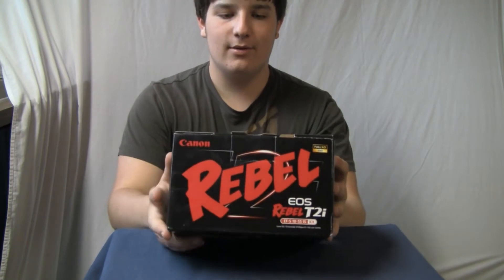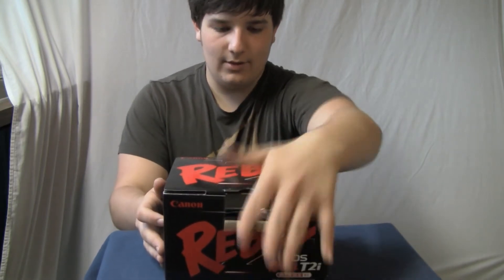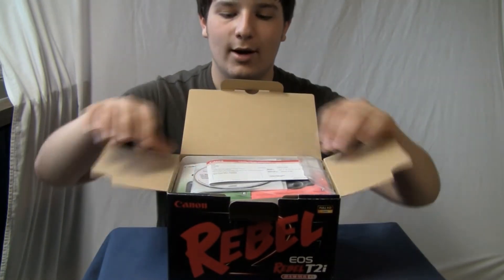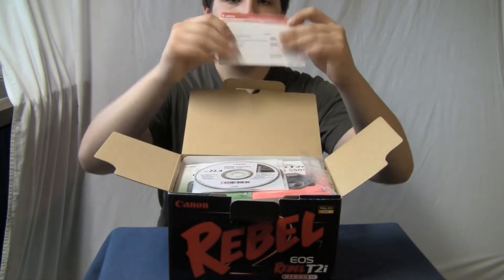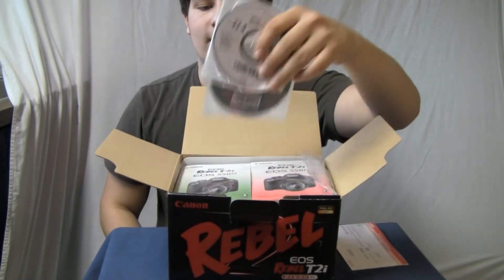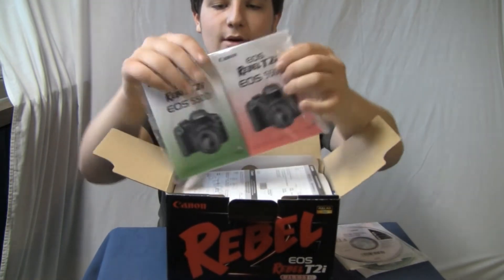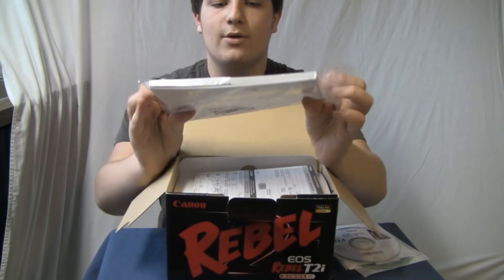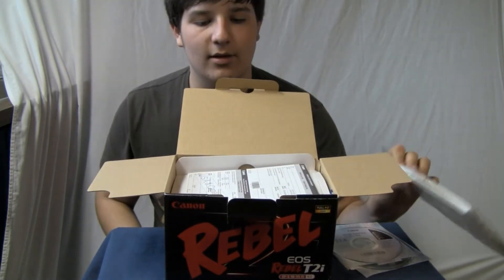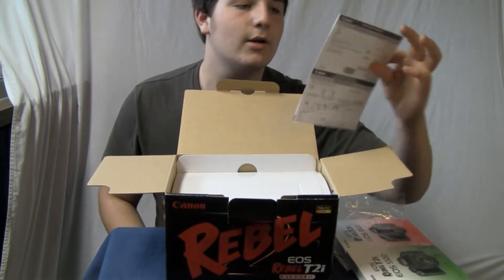Alright, so let's get to the unboxing of this bad boy. I'll let you see the frontal regions of it. What is this? A license agreement thing. Limited warranty. Things that I don't need. And then two instruction manuals, which I'll probably end up reading while I'm really bored, but they'll come in handy. More unnecessary documentation.